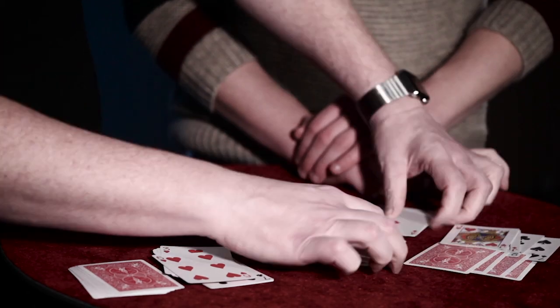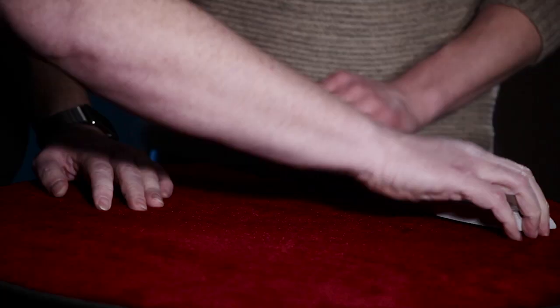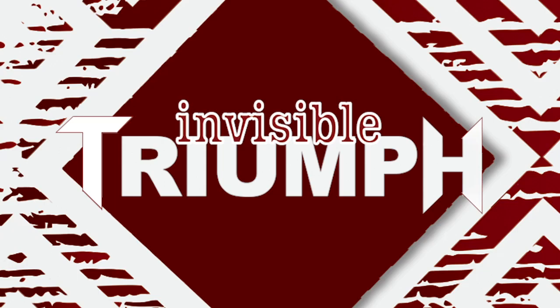I am delighted to share with you my effect, my go-to triumph called Invisible Triumph. I'm going to include two methods, both of which are very easy to do. The first takes just a modicum of effort, and the second does the work for you itself with a thought-of card.